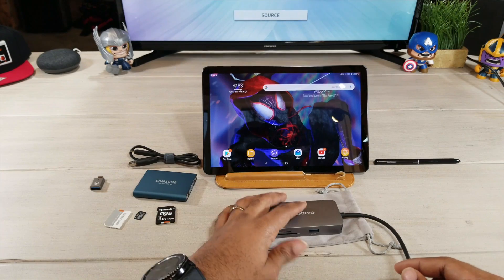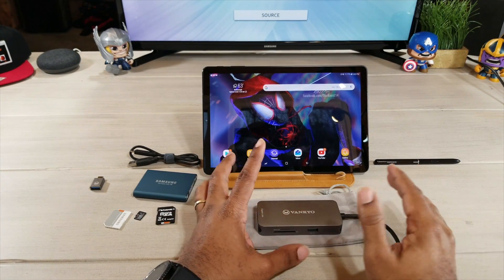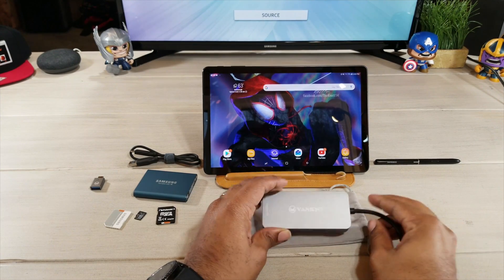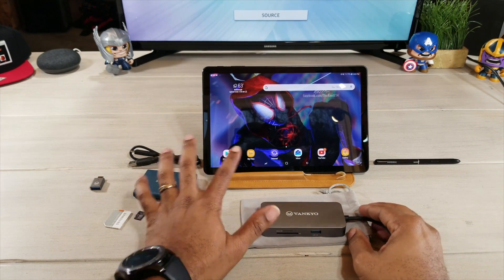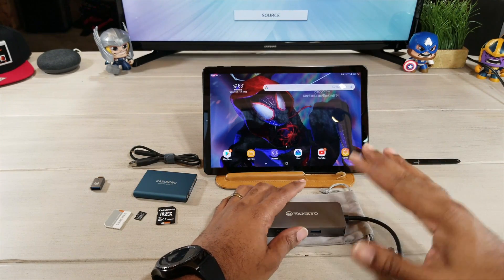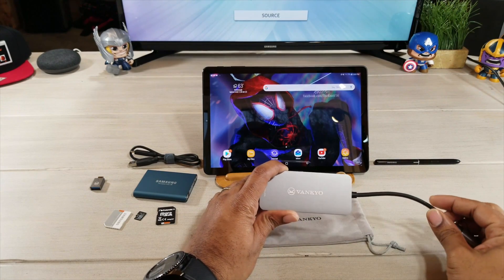Right here in front of me I have my Samsung Galaxy Tab S4. The reason we're doing this demonstration is because I want to show you how this device is able to handle data transfer, and I'm going to do a little demonstration with DeX on my monitor back here, so let's check this out.